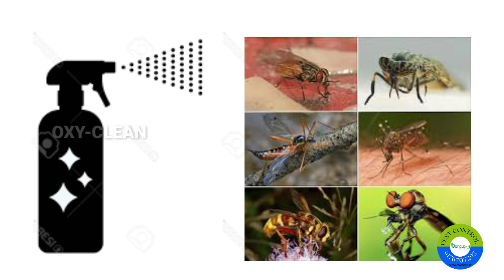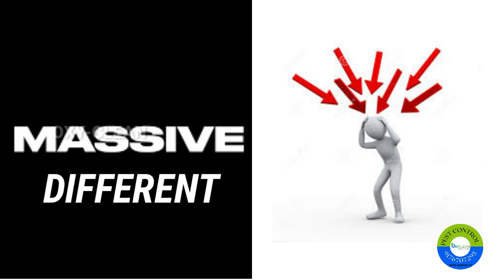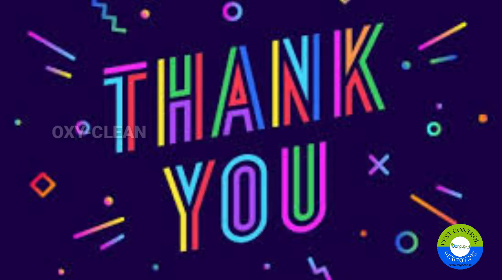Spray it wherever you find these flies are coming, and you can see a massive difference from the issue you're regularly facing.